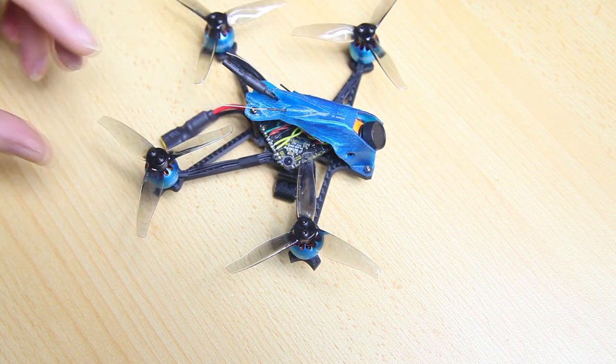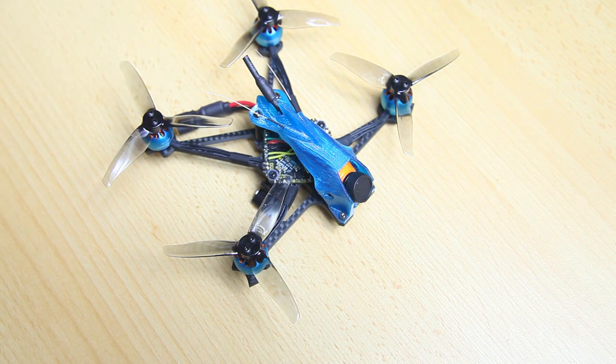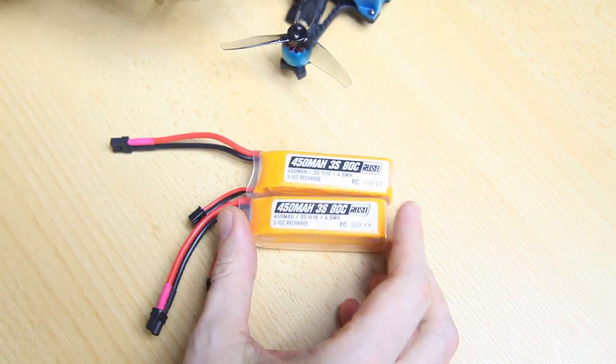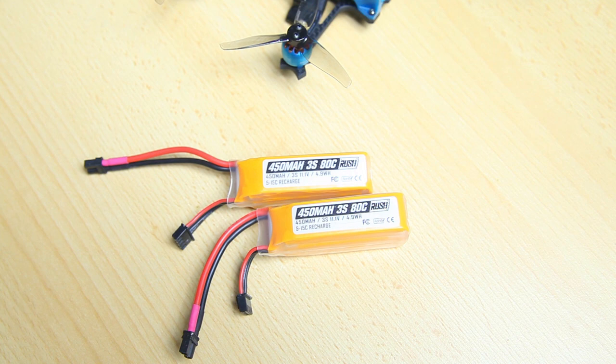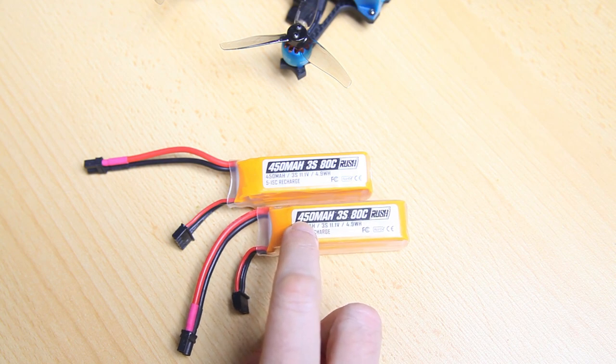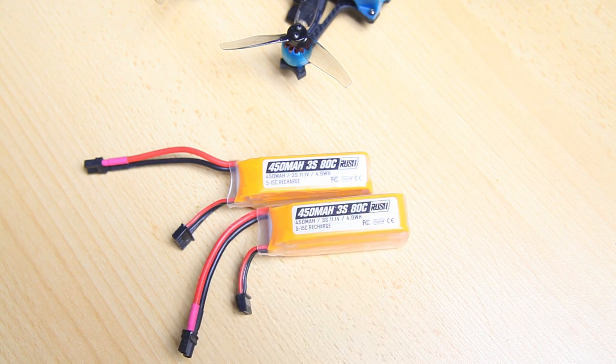It has a Crossfire receiver, and I'm currently testing that. I'll be flying the quadcopter on these Rush LiPos — Rush FPV — you probably know Rush from their VTXs. They have a very good reputation, and this is a 3S 450mAh LiPo.